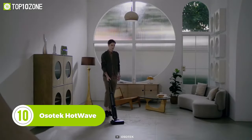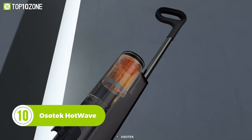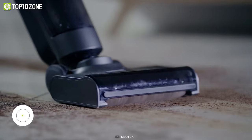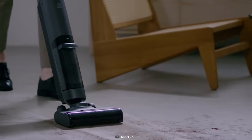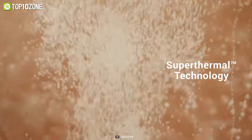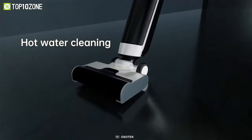Clean every corner of your home with the Ossotec Hotwave, an innovative upright vacuum cleaner that is well designed and offers great cleaning performance. Its remarkable suction of 7500PA and hot water mopping technology increases the cleaning efficiency and removes all the stubborn stains. The smart base station features super thermal high temperature cleaning technology that fills Ossotec's onboard water tank with hot water.